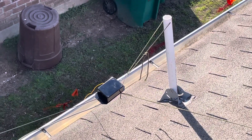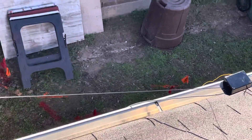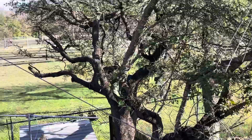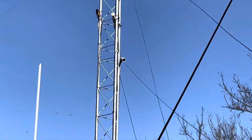There's the control box where the coax goes into it and the wire goes all the way up here to this pole, goes back up to the tower right up there.